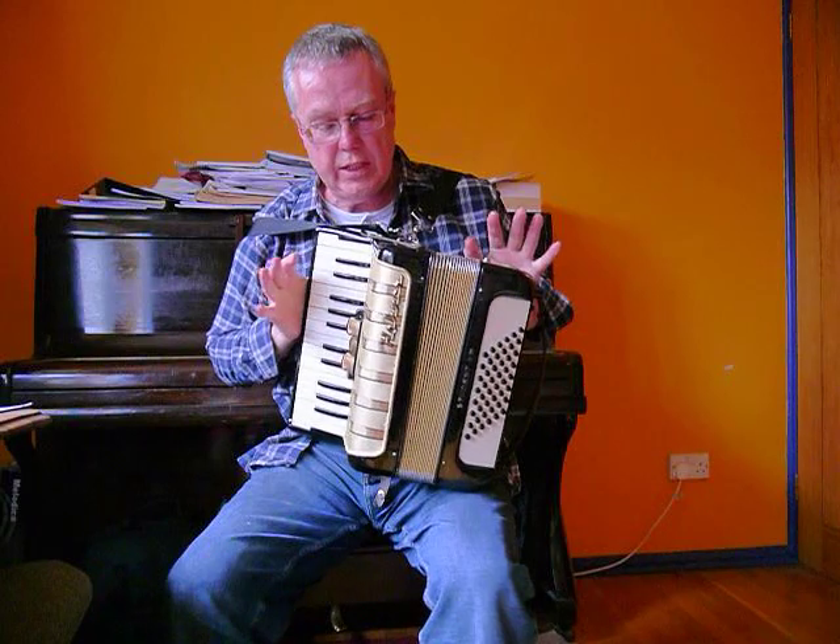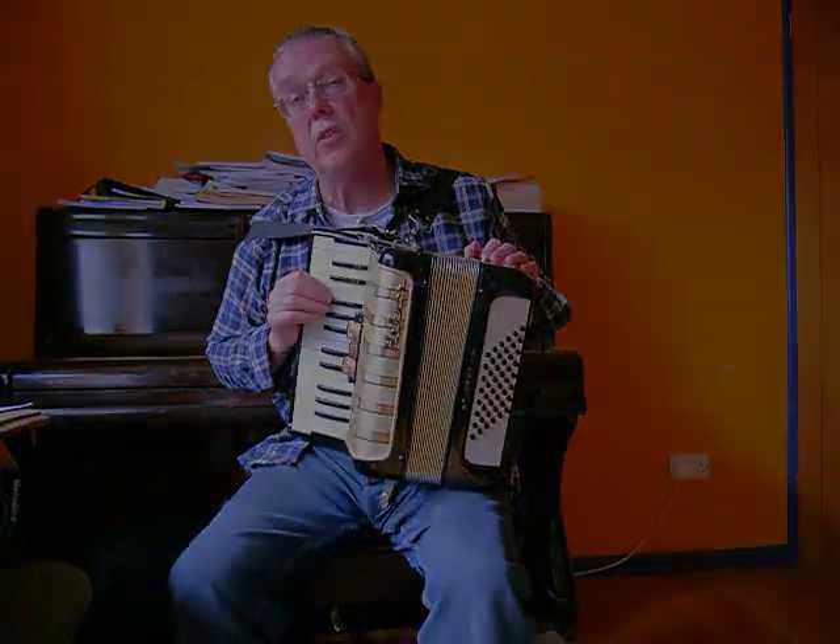Hi there, Jolly Roger Accordions here. I just want to show you this Hohner Student 5. I've completely refurbished this — I've had all the reeds out, replaced all the valves, all the wax, and tuned it to concert pitch.